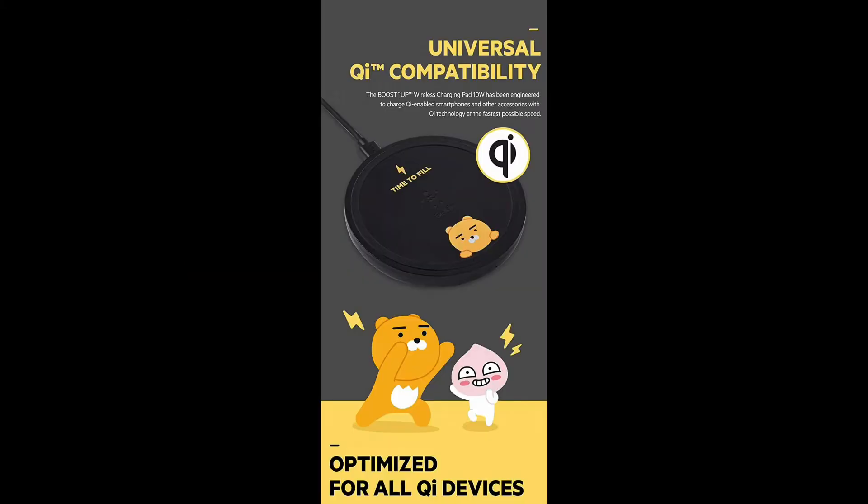Belkin India has done a collaboration with the popular Korean characters brand Kakao and Friends. Popular brand characters named Ran and Apich are shown in Belkin's Boost Up Wireless Charging series.